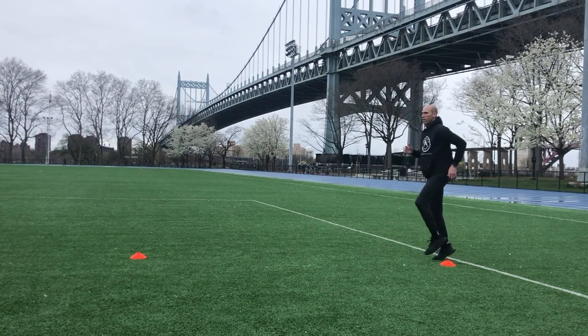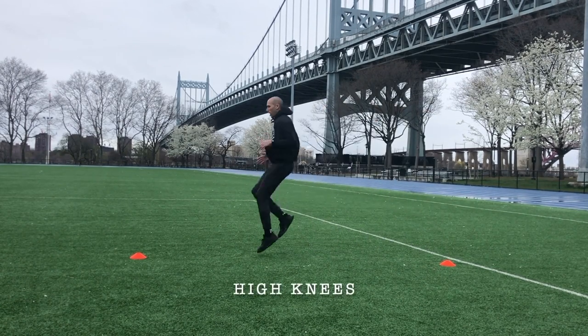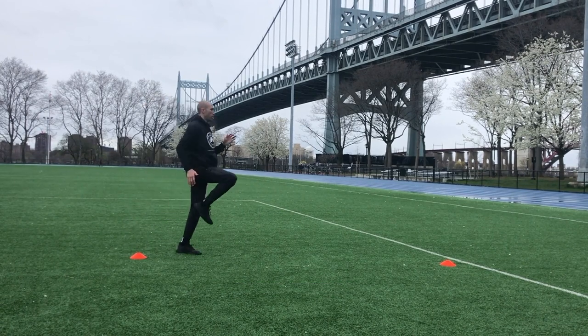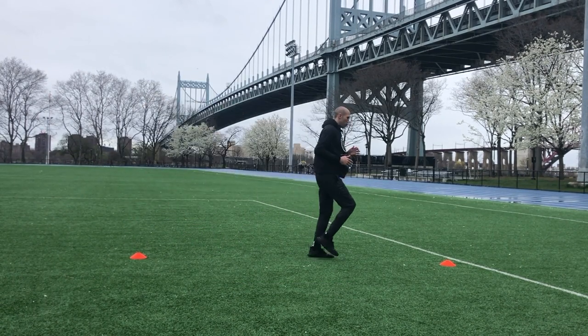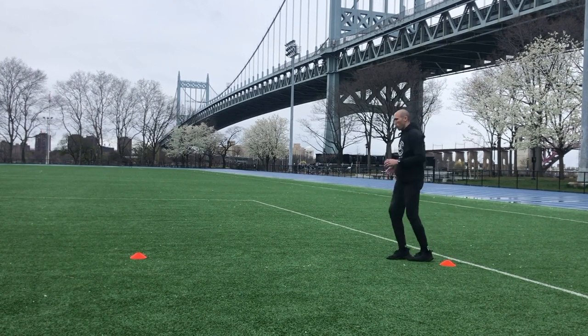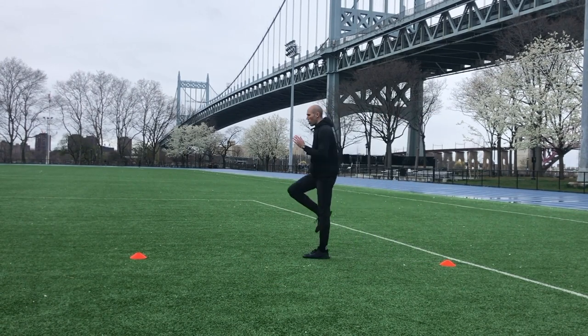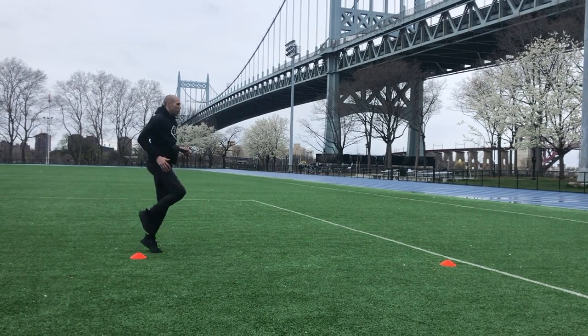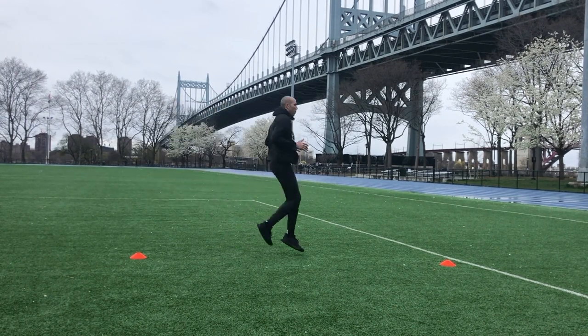Now we're going to go high knees. If you can get really high knees all the way through, that's great. If your legs don't move that quickly, it might be a slower high knee — it might just be a march. The idea is arms and legs moving the entire time, as quickly or as slowly as you can do them, just getting the blood pumping a little bit.